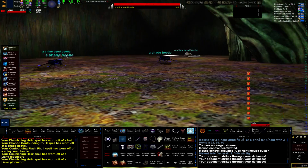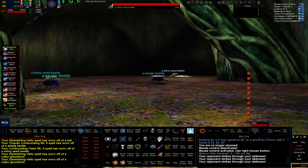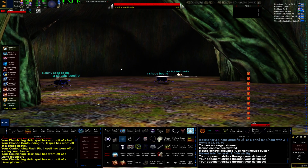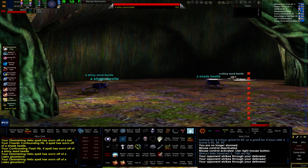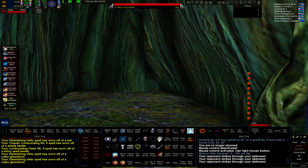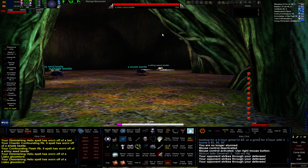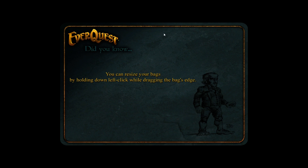That's the whole pulling game. If you see a cluster, figure out how you can break them down into groups of twos and ones. That's how you do it. And even if they're all close together with no way to break them up using aggro radius, I'll show you even more techniques in a different zone.